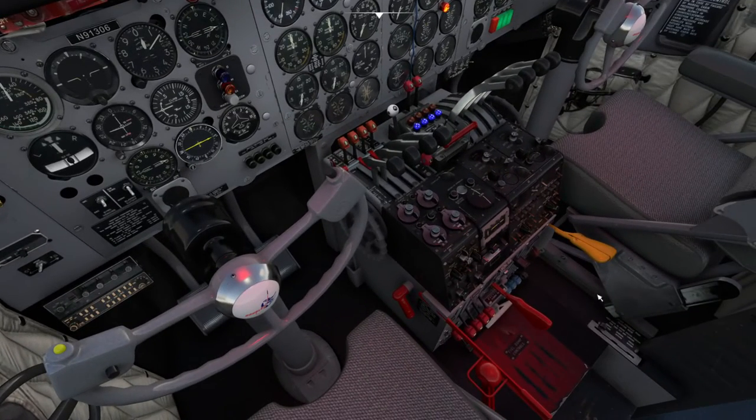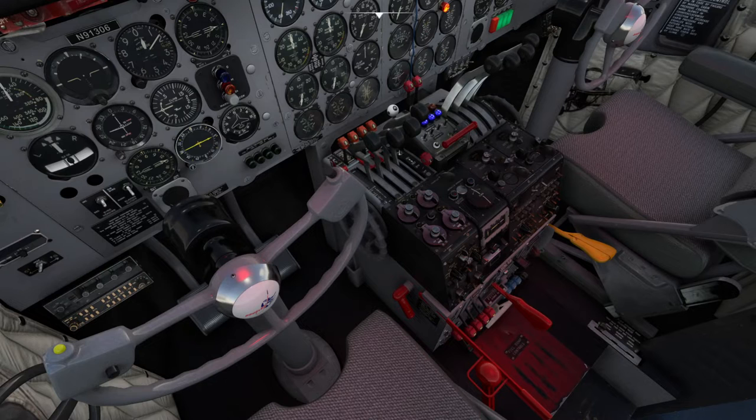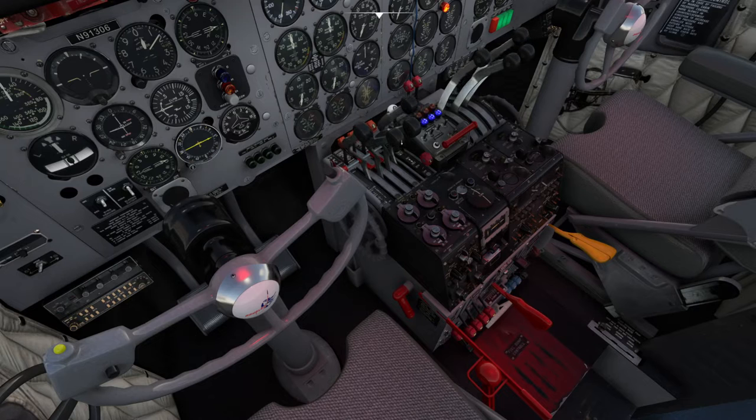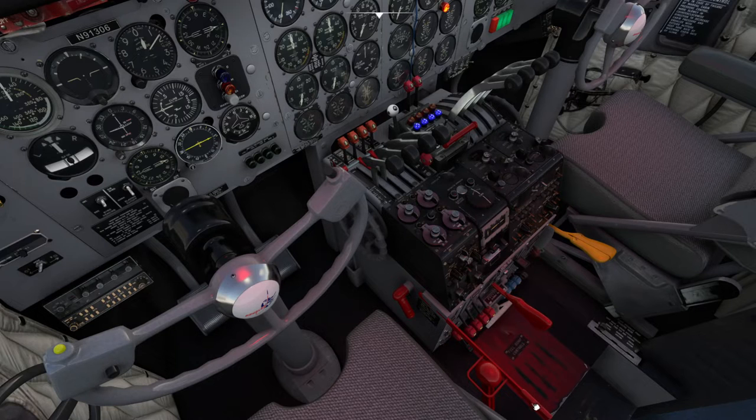The first thing I always do, if it's not windy, is undo the gust lock because I don't want to forget. If you're not sure — when you push the throttle forward, if you see two throttles stop moving, that's a safety catch for takeoff that prevents you from taking off with the gust lock on. The click spot for this thing is the fat part of the handle. You click on that and there will be a delay, then it goes. Now we can move our controls.